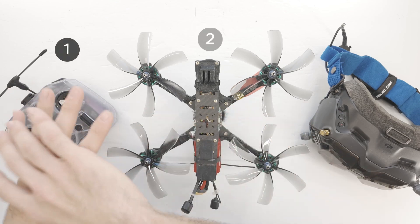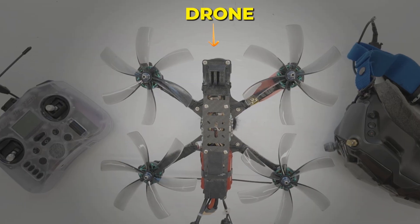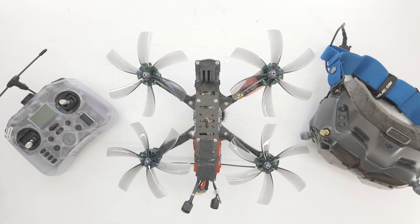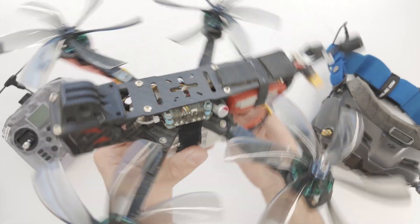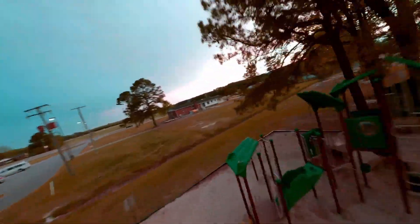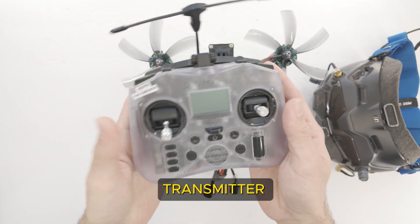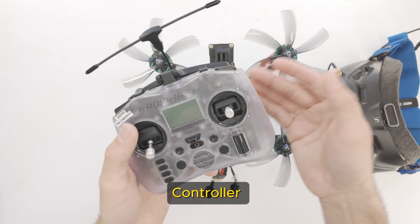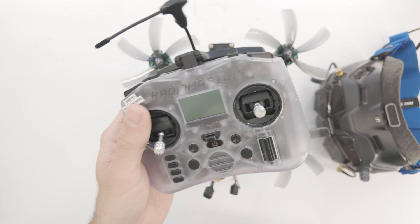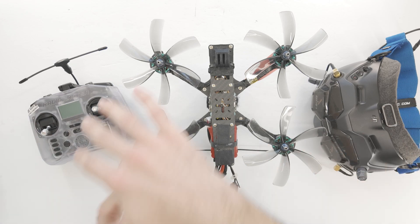First of all, here we have three of the most important items that are going to make up the FPV drone flight system. We're going to have the drone itself, we're going to have the radio, and we're going to have the goggles. With an FPV drone, this is the drone part — it flies in the air. We have a camera right here, it's going to send a video signal to our goggles. And that's how we actually see where we're flying and are able to control the drone visually. The way that we actually control the drone is through the transmitter, also known as the radio or the remote or the controller. This essentially is the main flight system, because you need to have all of these components.